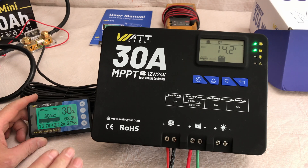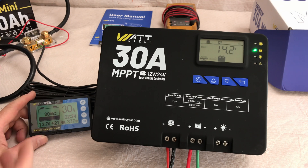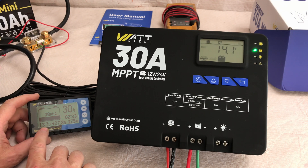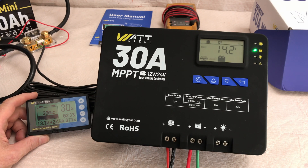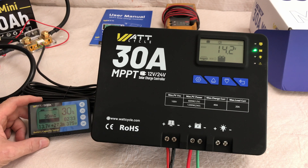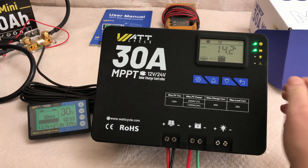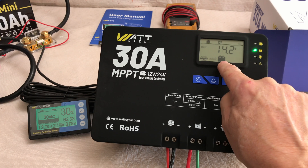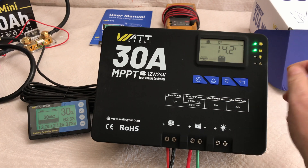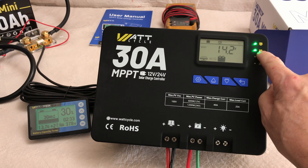Ignore the percentage reading because I need to wait till the battery is topped off and then calibrate the monitor to know when the battery is full. We're at 13.7 volts, 27.2 amps, and 374 watts going into the battery from the solar charge controller. Looking at some stats on the charge controller: up here the battery is illuminated showing battery info, the solar array is feeding energy into the battery, we're set on 12 volt, and sitting at 14.2 volts.